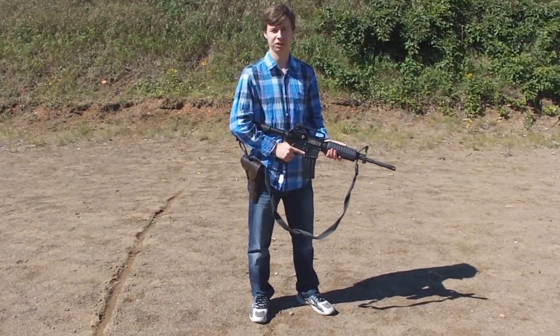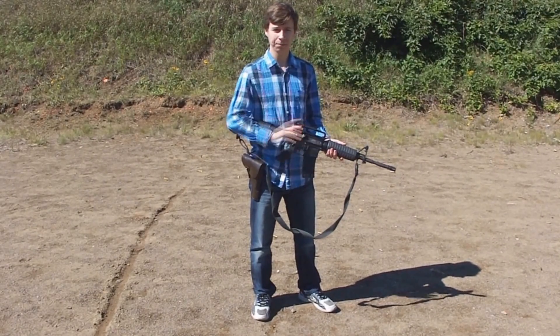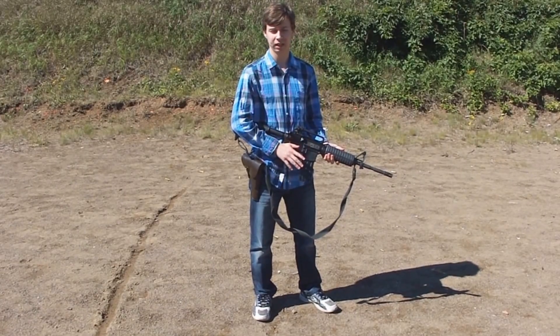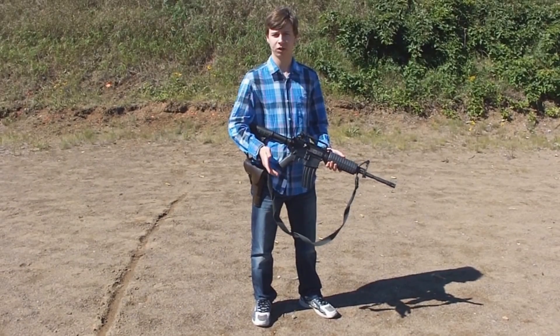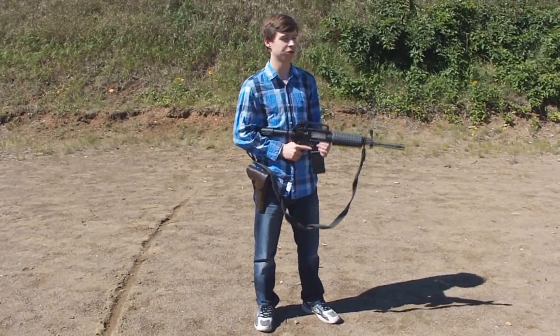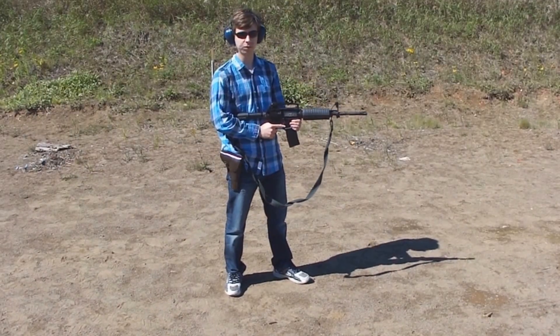The specific rifle was manufactured in China by the company Norinco. We've had absolutely no problems with this rifle, other than the fact that when you're taking it apart and cleaning it, there are some sharp edges. So we're going to be firing first from 25 yards and then reloading and walking forwards while shooting to about 15 yards. So M4 from 25 yards.